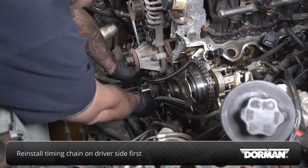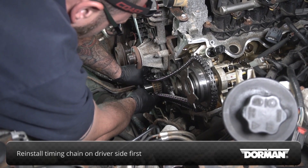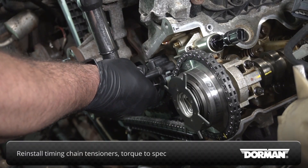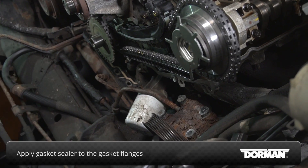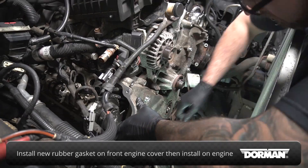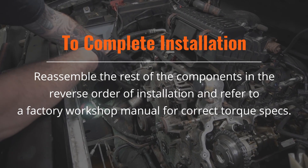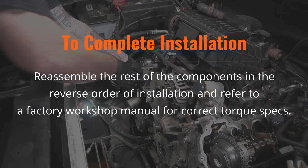Reinstall the timing chains starting with the driver's side — proper installation order is critical here. Reinstall the timing chain tensioners, torquing them to factory specifications. Apply gasket sealer to the gasket flanges on the front of the engine, install a new rubber gasket on the front engine cover, then reinstall it on the engine. Reassemble the rest of the components in the reverse order of installation and refer to a factory workshop manual for correct torque specs.